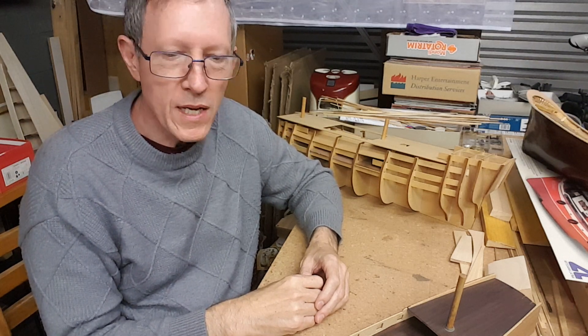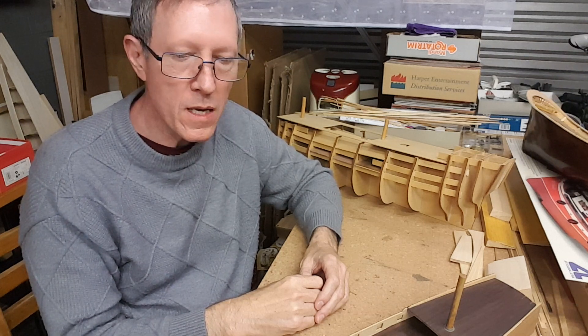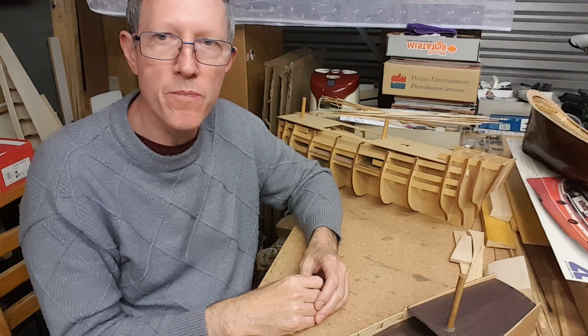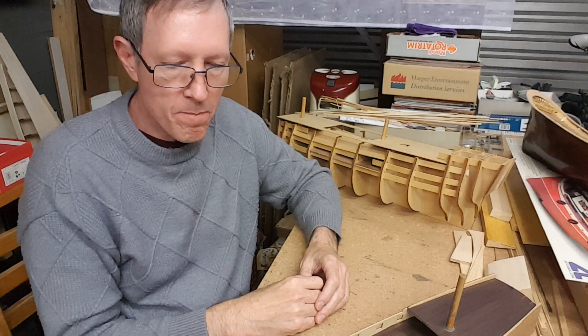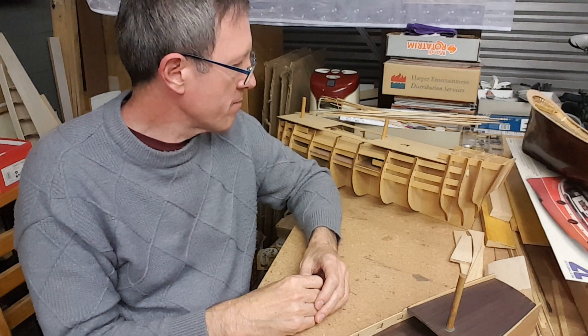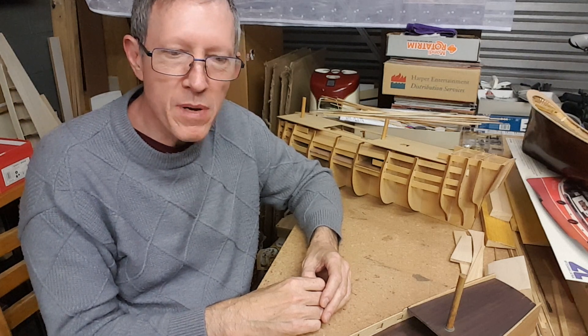Hi, I'm doing a little bit of a video on planking and we'll regard this as a beginners planking video. Let me run through and you'll quickly get an idea.